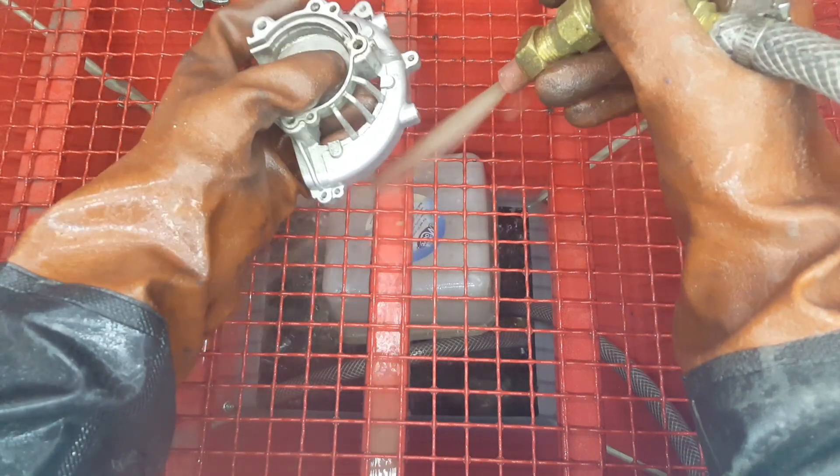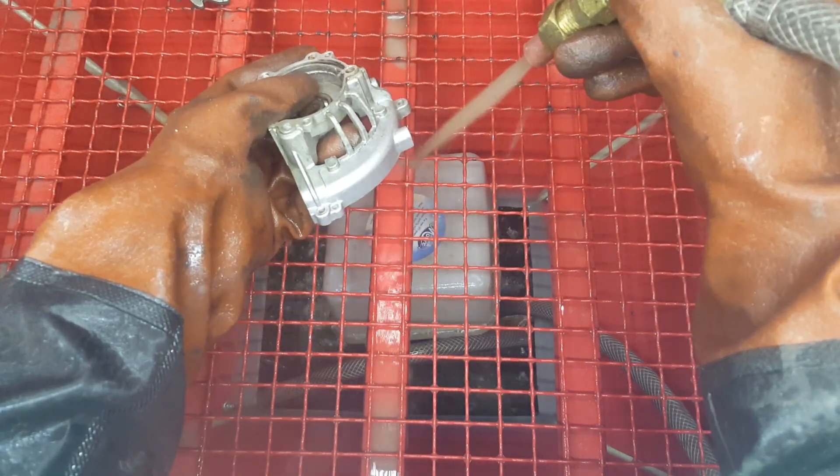Just had to stop for a second because the compressor wouldn't keep up, but should be good to go again.